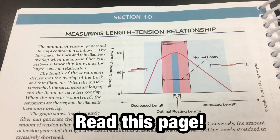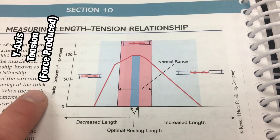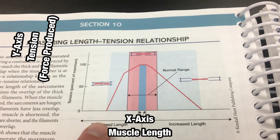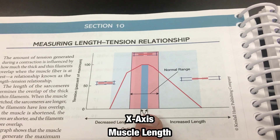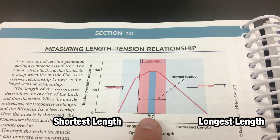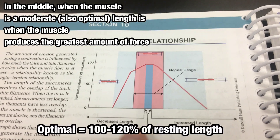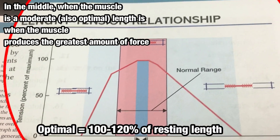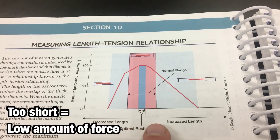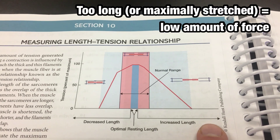We want to make sure we understand what this graph is showing — tension on the y-axis and length of the muscle on the x-axis. As the length of the muscle increases from its shortest length, there's an optimal range where the muscle is at its optimal length and can produce the greatest amount of tension, or force. But if the muscle becomes too long, tension or force decreases.